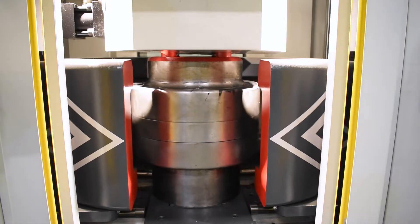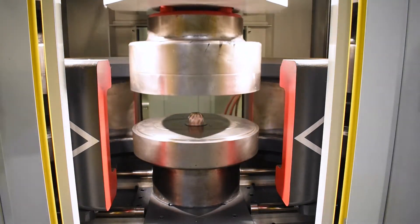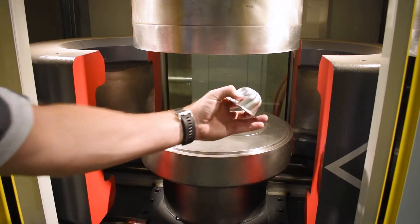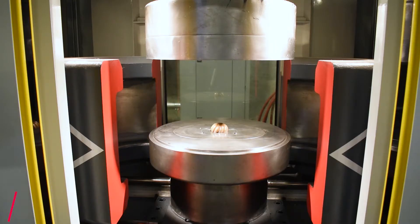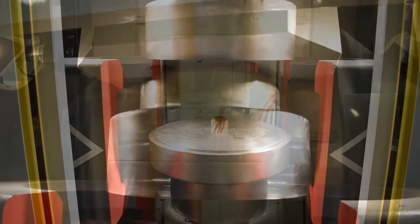Once you reach your final position and pressure, the press will open presenting the final part. One of the main benefits of the hydroform process is your tooling cost is going to be much less than more conventional stamping methods. In this case we are using a 3D printed punch that's made out of Ultem.